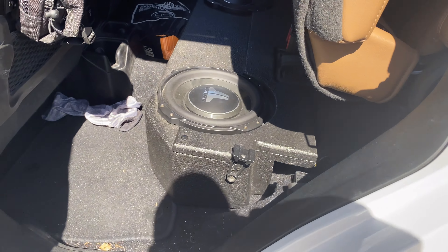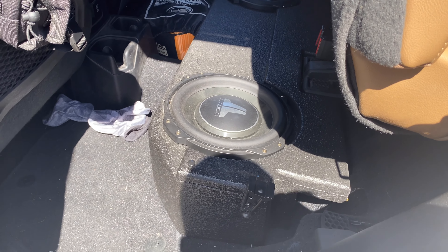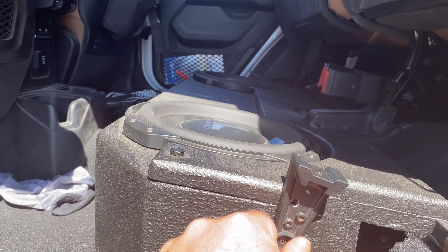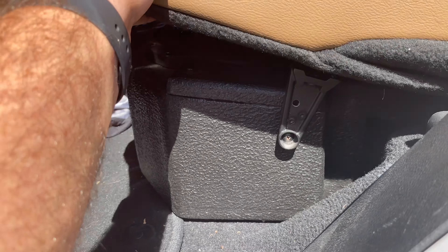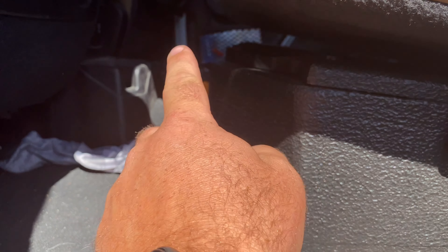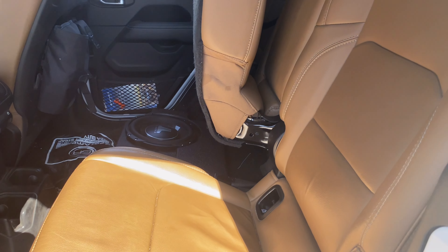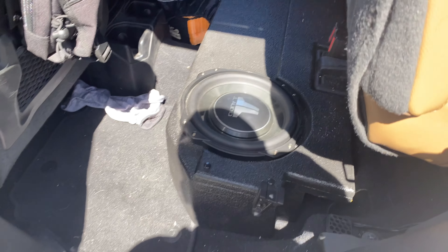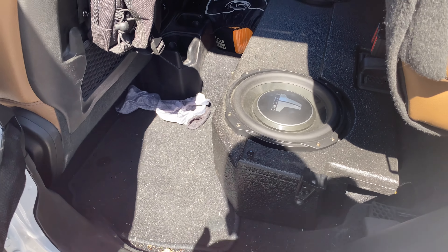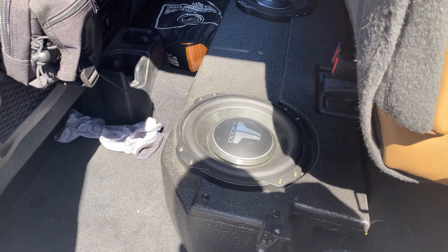My installer John from Amplified Audio down in Naples, Florida created these little mounts that he bolted on so when you lower the seat, the seat actually rests right on these mounts and it gives it just a little bit more room for air to move. BRP says that's not needed, however I just trusted John and he really wanted to do it — and it works really good. I'm really happy with the system.